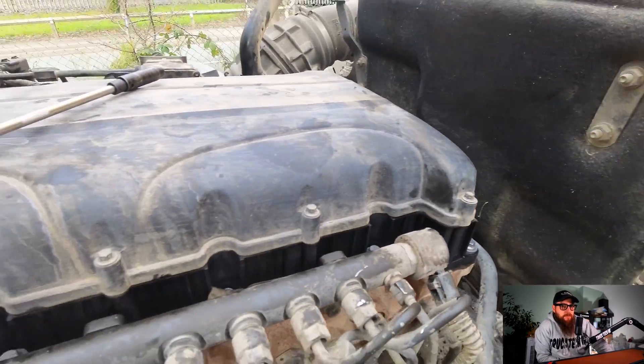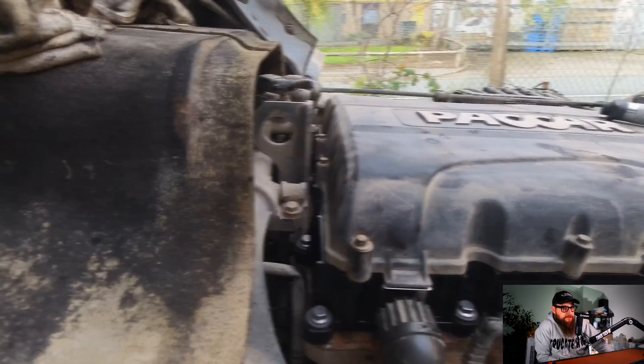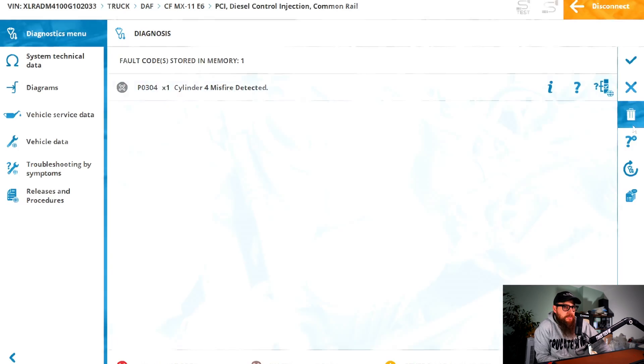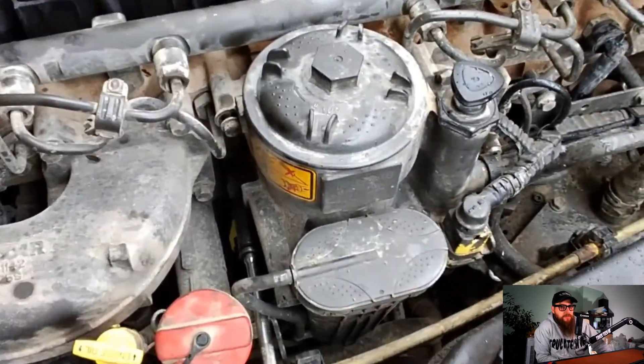With the rocker cover now on and everything torqued up to spec, I can start the truck — but no sooner did I start the truck than I had injector fault P0304 flash up and then go inactive. Convinced it's an injector fault now and not just a wiring issue, I won't bore you with the rocker cover removal again.